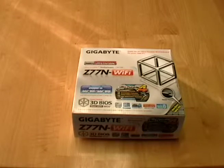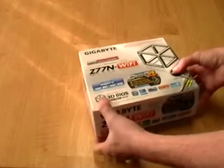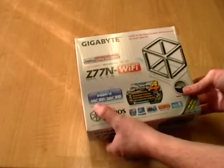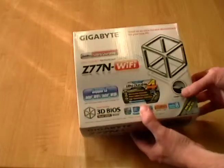This is an unboxing video of the motherboard that I'll be using to build an entire Hackintosh computer over at HackintoshHowTo.com. Here we have it — the Ultra Durable Z77N Wi-Fi, which supports Intel Wi-Fi and all kinds of cool stuff.